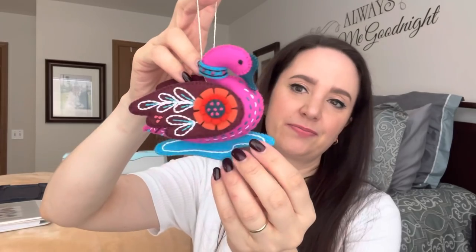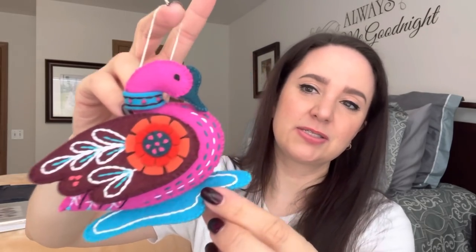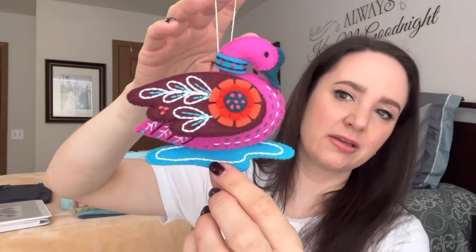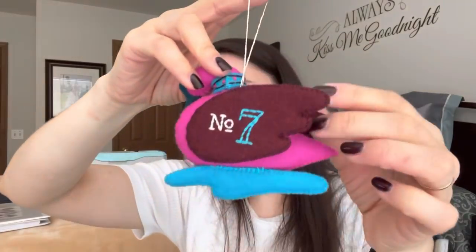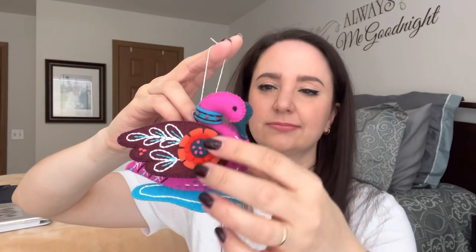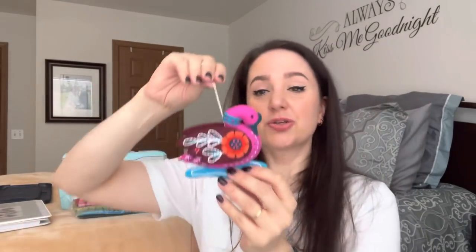That's how come this all counted — it turned out to be 15 ornaments instead of 12 because three of the days had an extra. Then day seven, we have the swans a-swimming — seven swans a-swimming. So pretty. Number seven on the backside. Just beautiful. I love this little flower out of felt. So that's the seventh day.